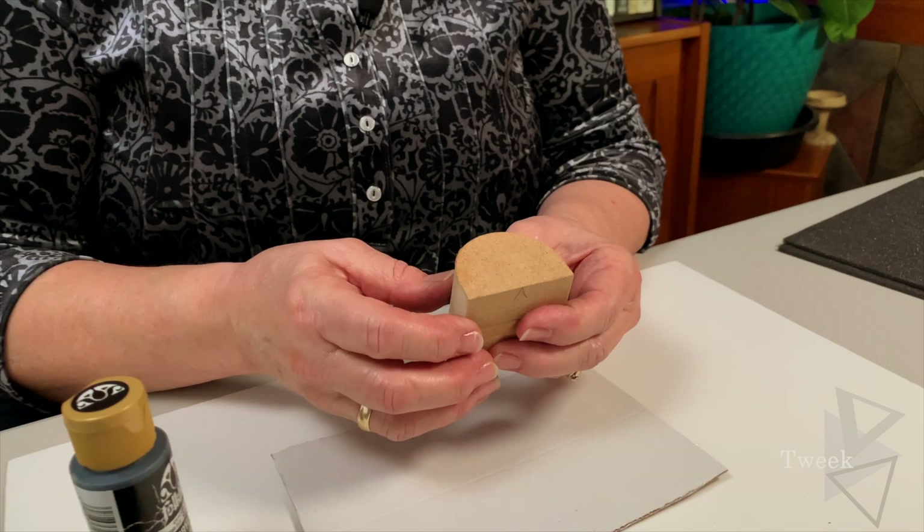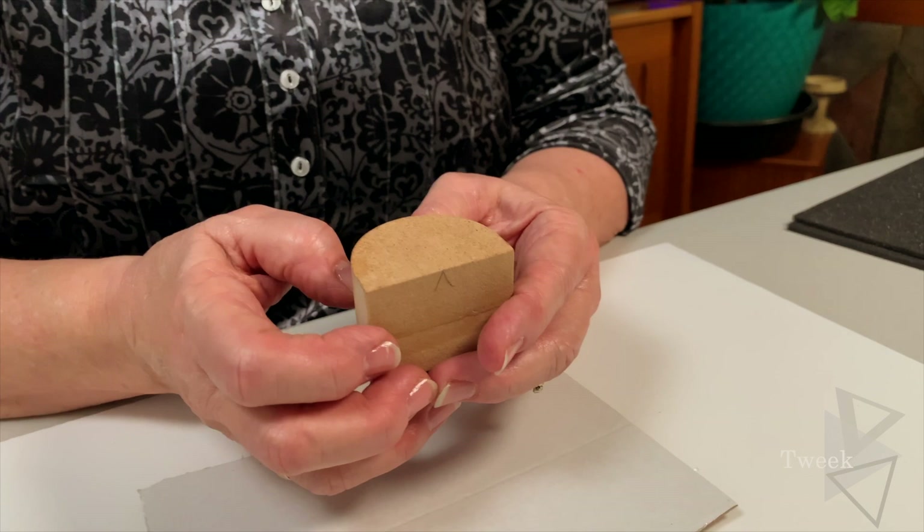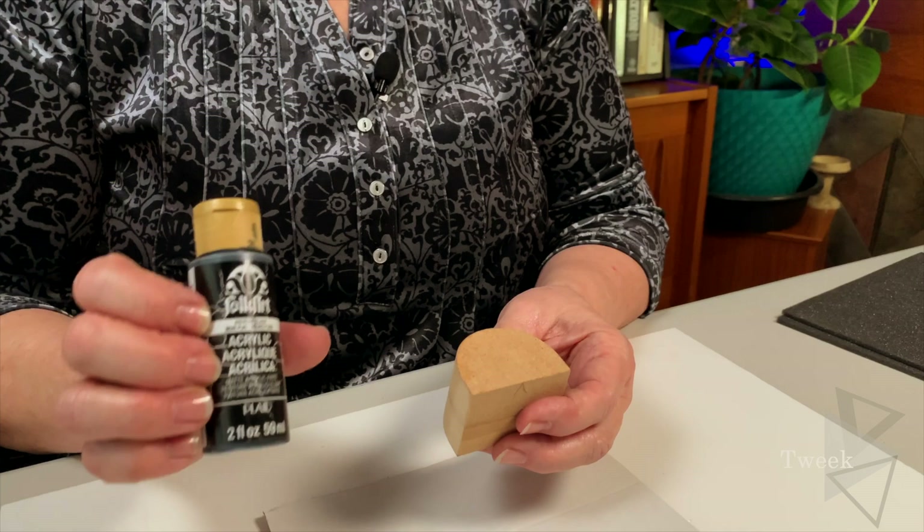Once you determine which way you'd like your photo to go, I take a pencil and put a little V or mark to show where the front of the block is, because that's where you're going to decorate. When you paint the block, it can be any color you'd like. I chose matte black — it's just a Folk Art acrylic paint, very easy to find in craft stores.